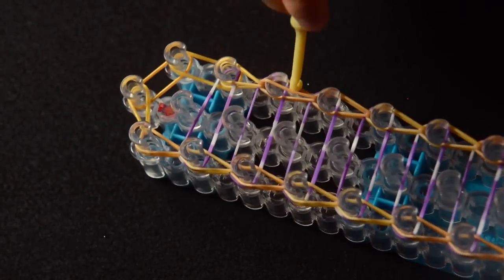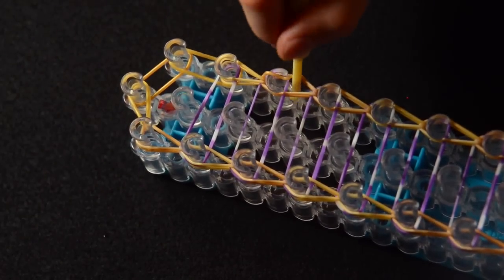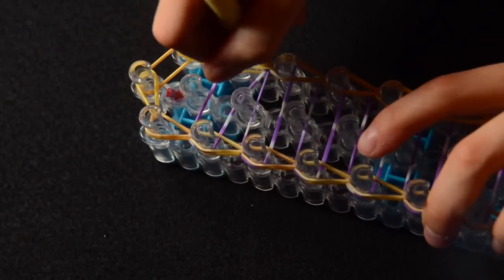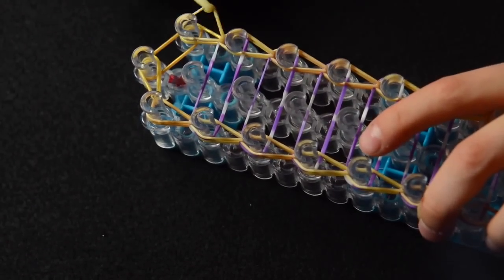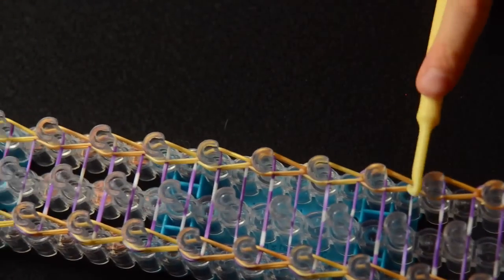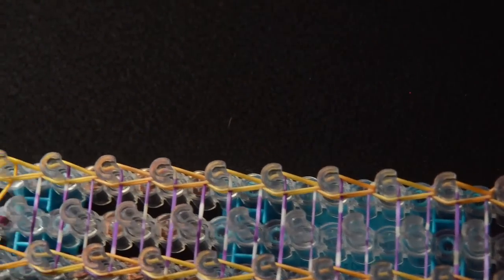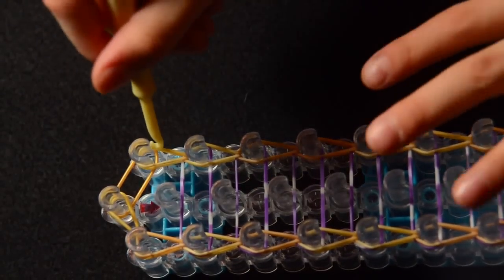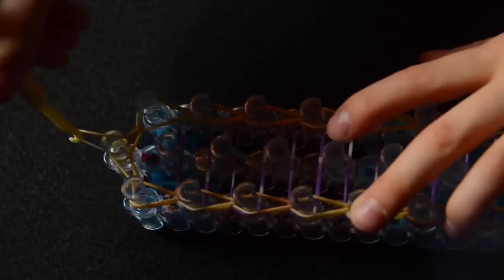And if this happens — if this just slips off — you just grab your hook and divide it in the middle. So now we're going to stop right here at the end, push your bands down. Then pull back these and grab the one that goes to the last middle peg in the middle row.